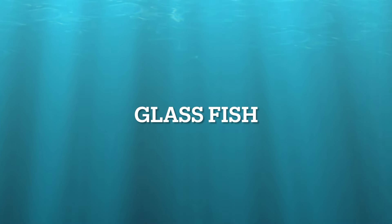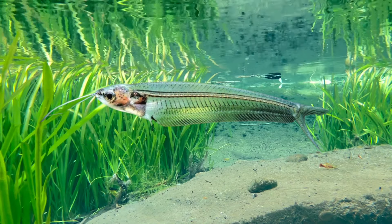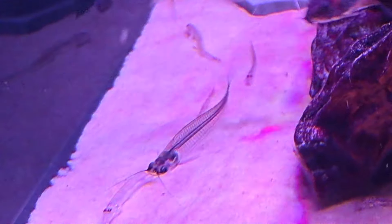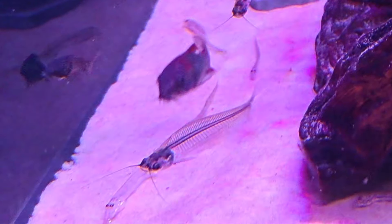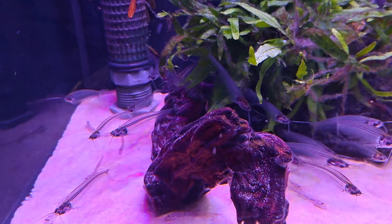Glass Catfish. These very unusual looking fish should be kept in a large-sized group of six or more, and ten is even better. They will eat flake along with live or frozen foods. They will also live in brackish water conditions.